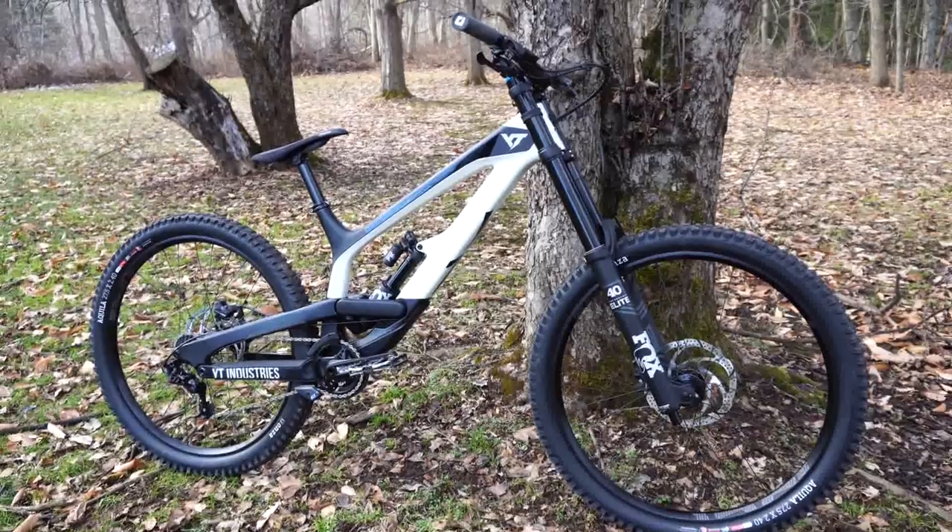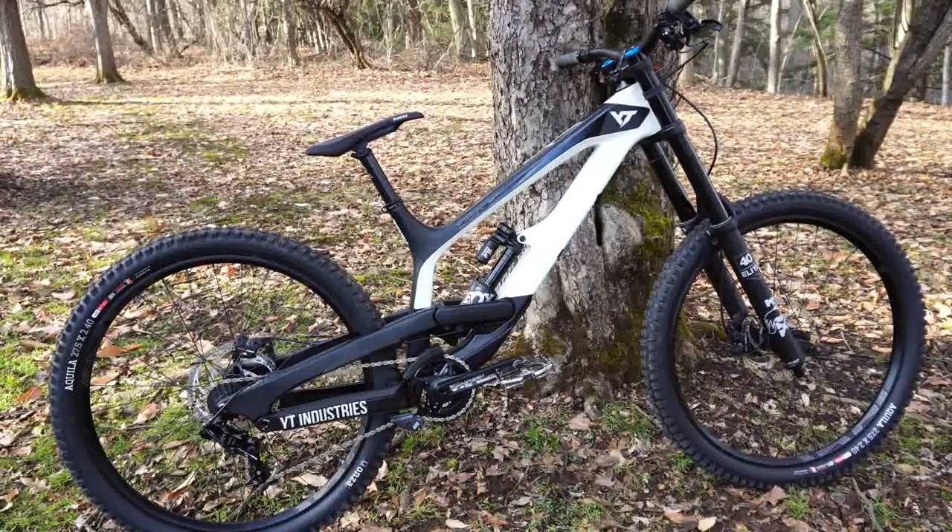Alright, first impressions after taking this out of the box: first and foremost, it is an extremely beefy bike — looks super solid. The down tube is massive and the rest of the bike follows suit. While it is very beefy, it is also very streamlined. It's just one of those bikes that looks fast standing still, looks like it can take a beating, but has very clean lines. Cables are very well done, internally routed, and it's just a great-looking bike overall.